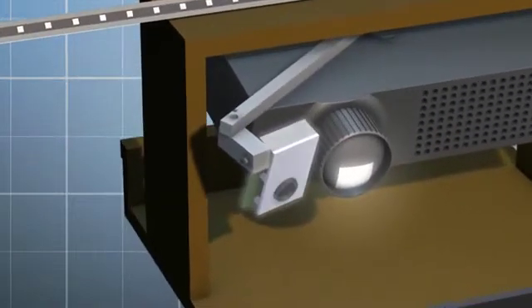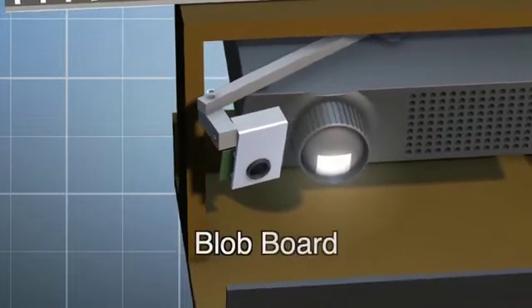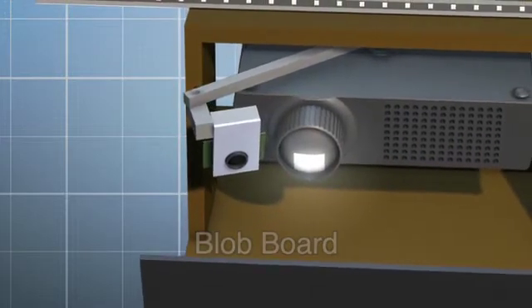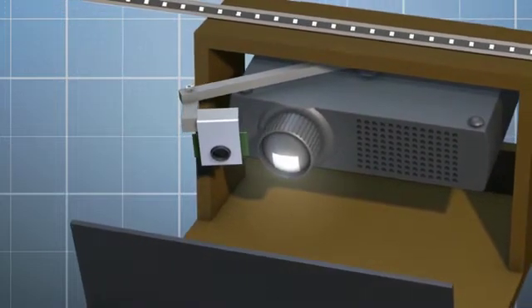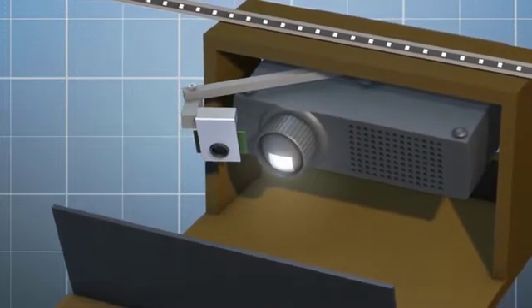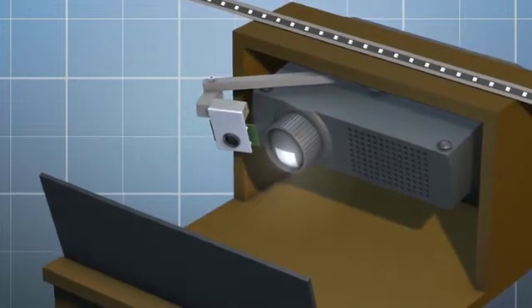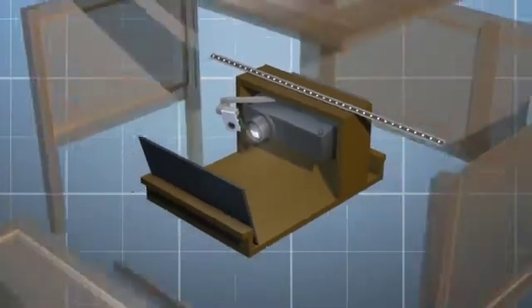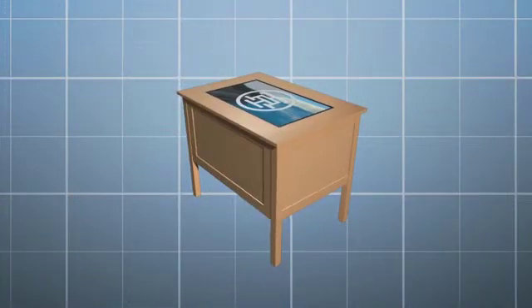The camera is attached to a processor board, and this is one of the key innovations of this Kickstarter — we call it the blob board. In a lot of touch table projects, webcam video is processed by the main computer. But we've found that this causes problems because it requires a newer, faster computer, which gets expensive. Otherwise, your games and other apps might slow down. So we're developing the blob board to act as a USB peripheral and do all the touch detection and localization separate from the main computer.